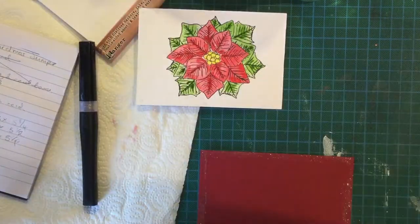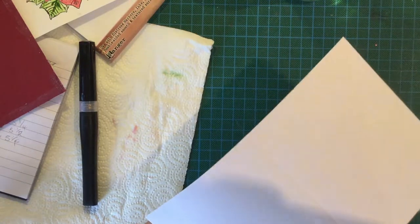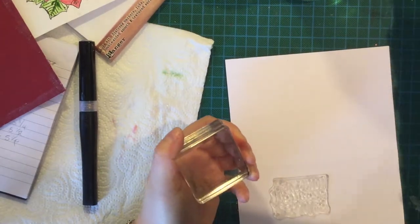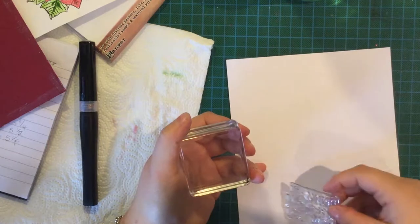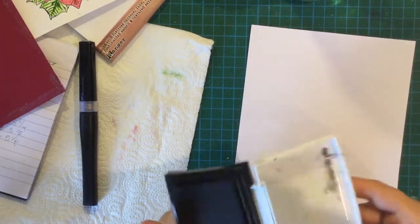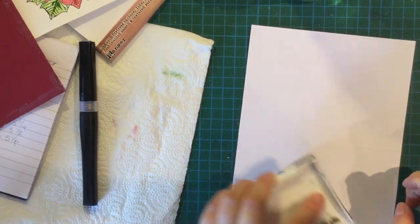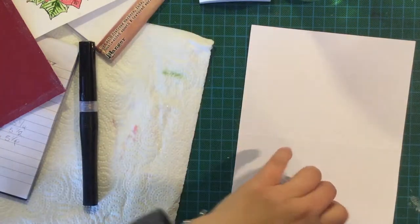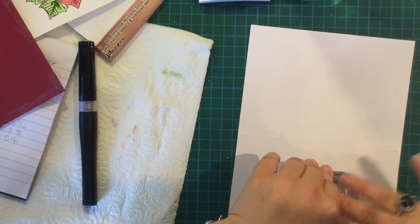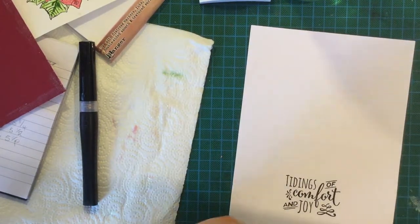Before I do anything else, let that dry. I have got a sentiment — I think that stamp set does come with one, but I'm using this one: 'Tidings of Comfort and Joy,' which is a Stampin' Up stamp. I'm not sure if they still do it. And that's going on the inside of the card.